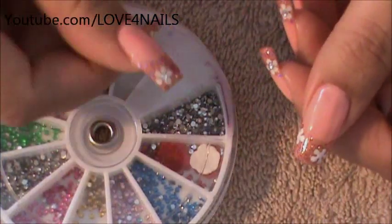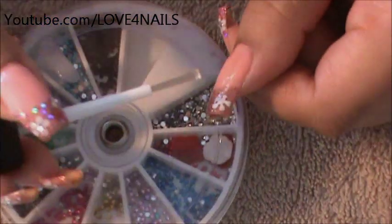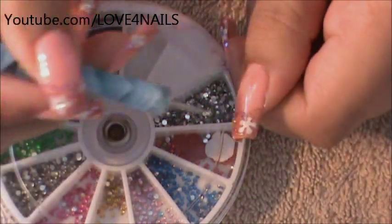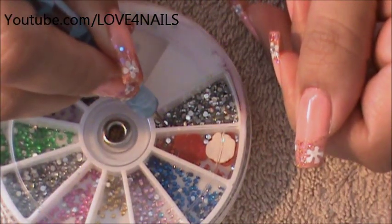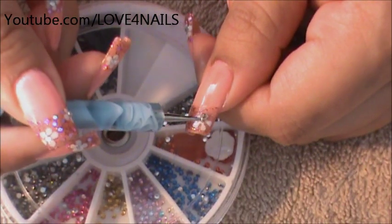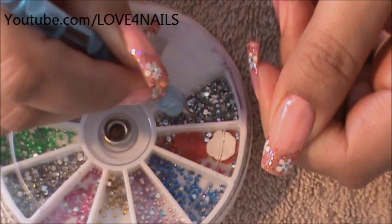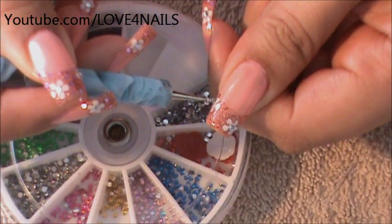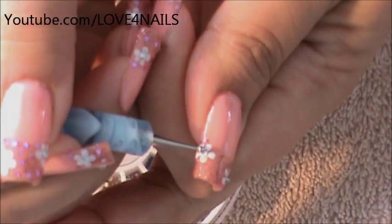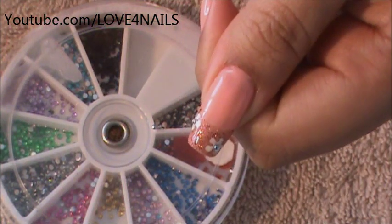Now I'm going to be using one millimeter sized rhinestones so that I can place them in the middle of each of my flowers. I'm going to be placing clear polish in each of our flowers. I'm going to get my dotting tool, make it sticky, and pick a rhinestone and place it right in the middle. I'm going to press down gently, move over to the other one, and just place it right in the center and press down gently. And then we have our two rhinestones in the middle of our flowers.